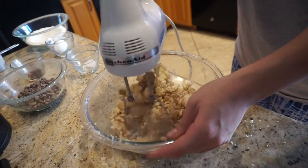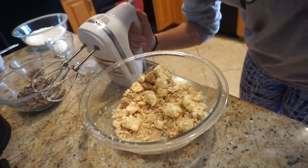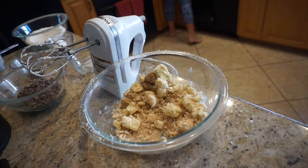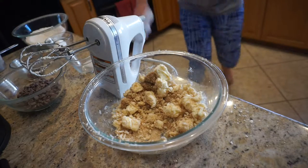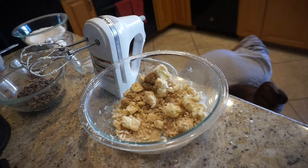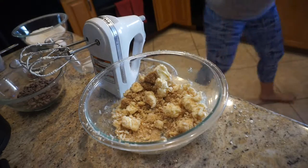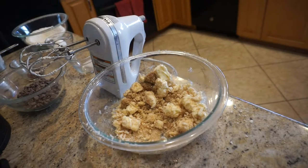That was basically the first clip where I was introducing everything and what you need for this recipe. To start off, I'm just going to cream together the butter and sugar until it becomes light and fluffy and paler in color. I melted the butter in the microwave for a little bit, which made it a lot easier to cream together with the mixer.